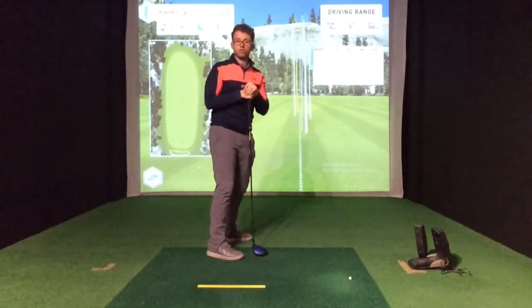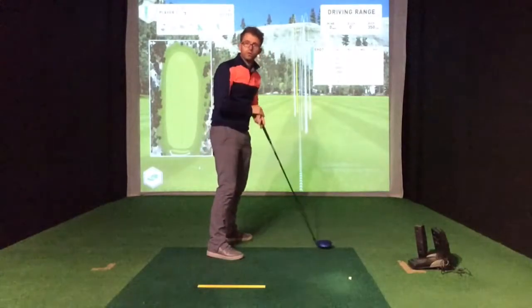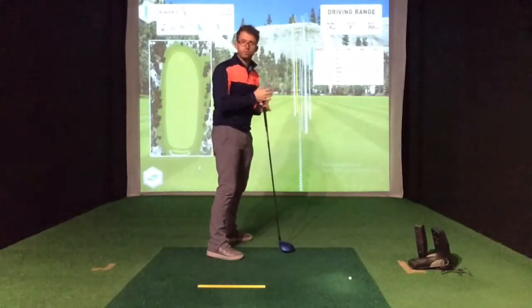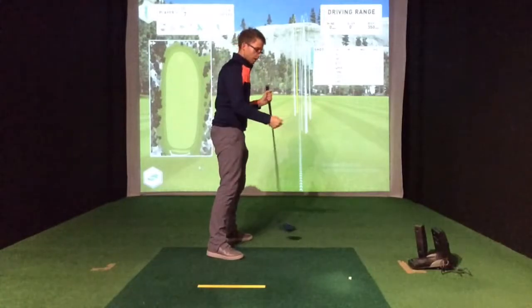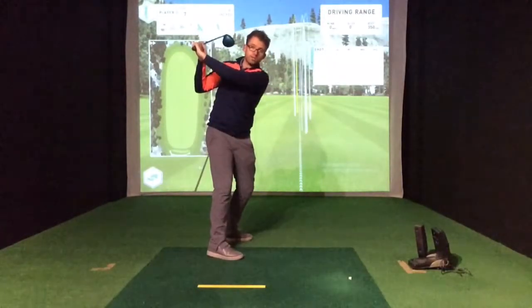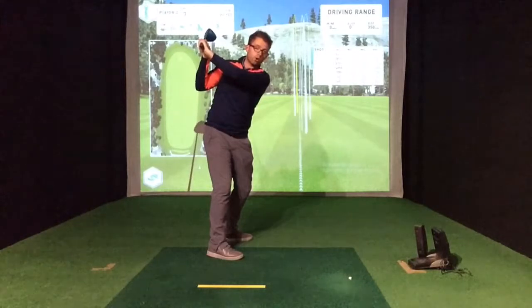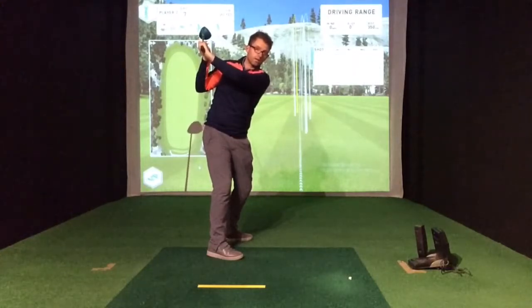One thing you can do — I've got on the ground here one of my yellow colour path rulers, just for a bit of external focus, and it's there to help me rotate my hips. You can see now I've rotated my hips on the backswing and I'm in a much, much better position — it's much lower and in a much more optimum position.